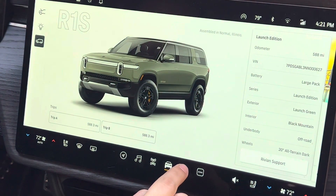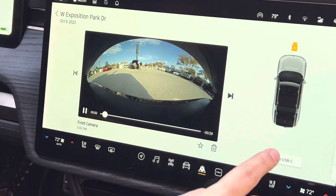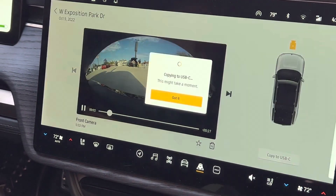Once that's secured, you're able to go over here to the infotainment center, go to GearGuard, find the video you want, and simply press copy to USB-C.